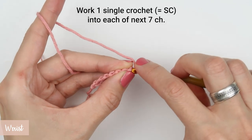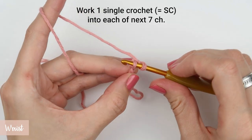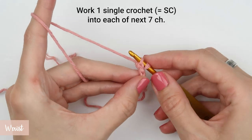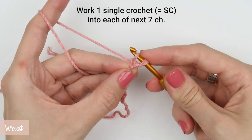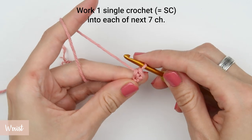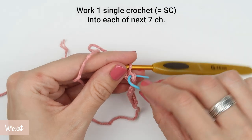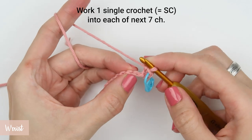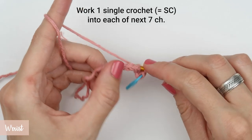Single crochet stitches are very easy to make. All you have to do is insert the hook into the loop, wrap the yarn around your hook and pull it through — that will give you two loops on your crochet hook — then yarn over again one last time and pull the yarn through both loops on your hook. Repeat that for every single crochet stitch in this row. I'll also be using stitch markers — you will see me inserting the stitch marker into the first stitch of the row and then slowly moving the stitch markers up to the next row as I go.